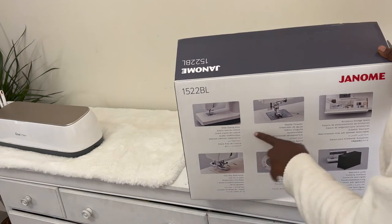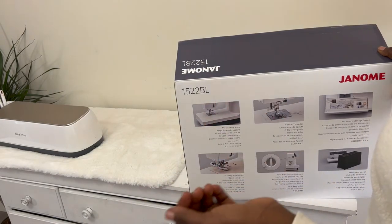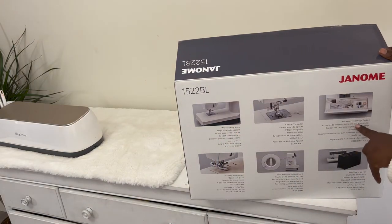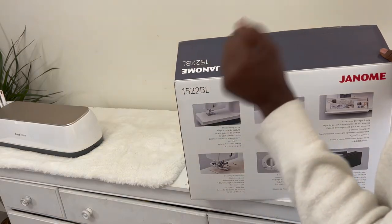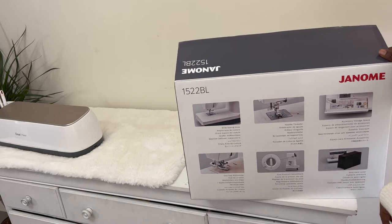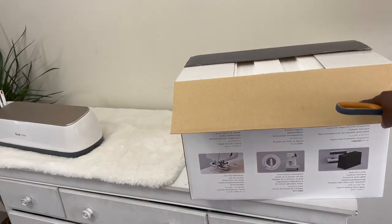It has a wide sewing area and a needle threader. But when you're using the very tiny needles for silk or satin, you still need to cut and thread it. There's an accessory storage. It has a one-step buttonhole — the one I had before had four steps. It says it has a semi-hard cover. Interesting. Foot press adjustment. I am actually doing the unboxing right now — I should do the unboxing on my YouTube channel.